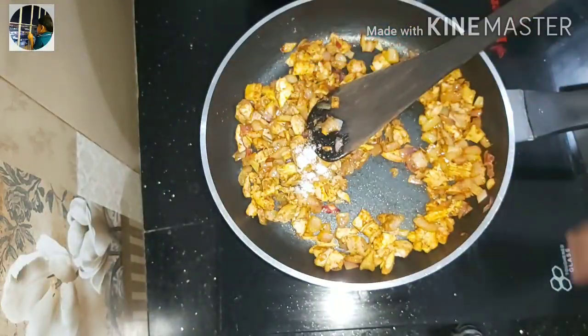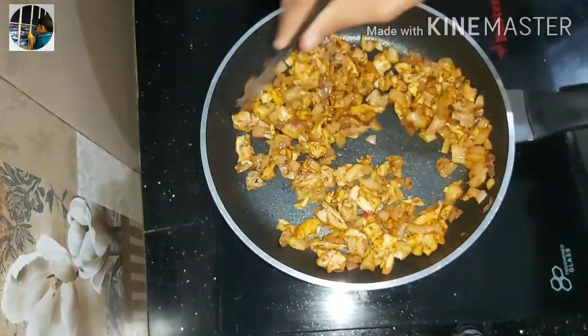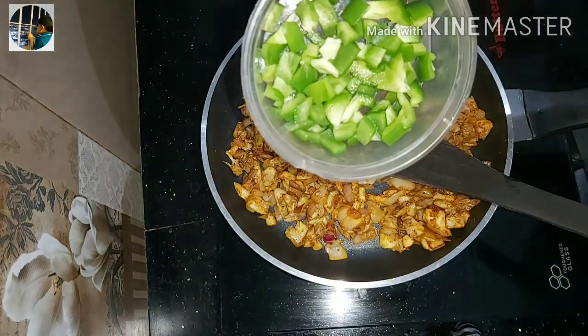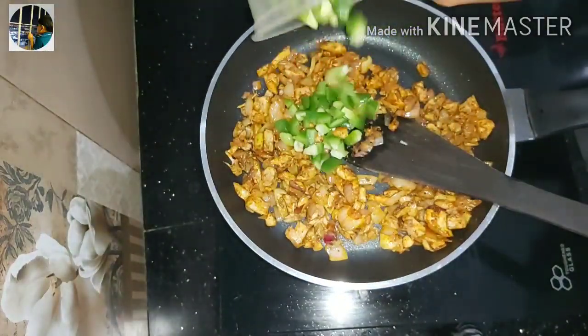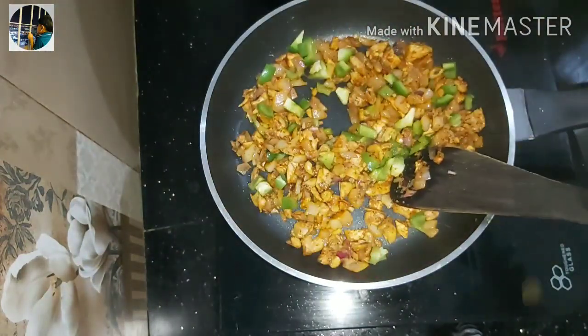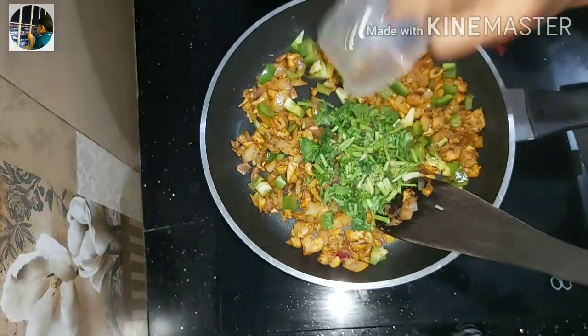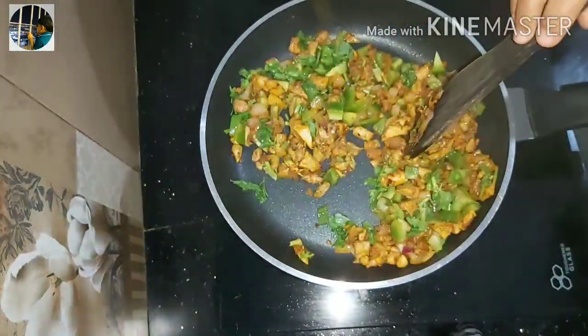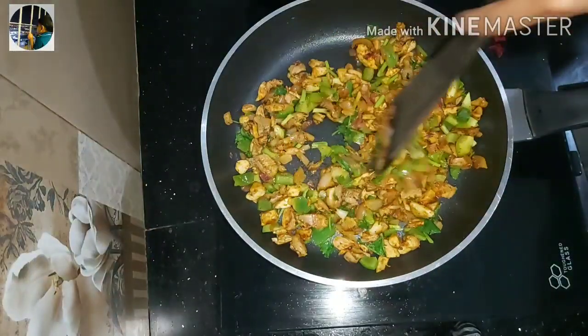I'm going to cover the chicken in front of you. I will show you the capsicum and cook it for the final ingredients. Let me finish the final ingredient — now we are ready.